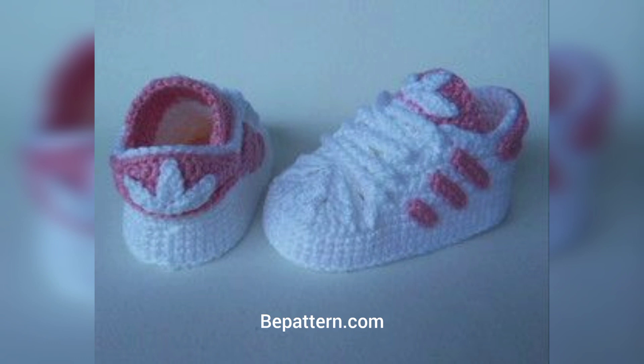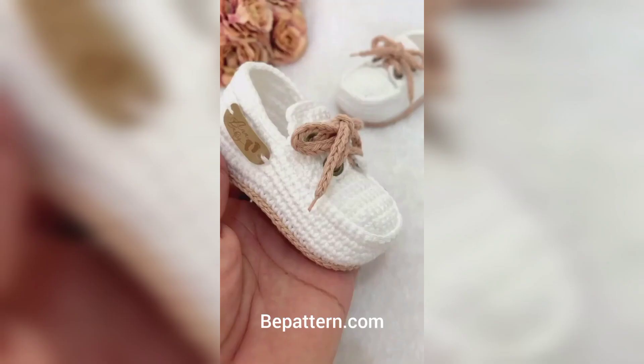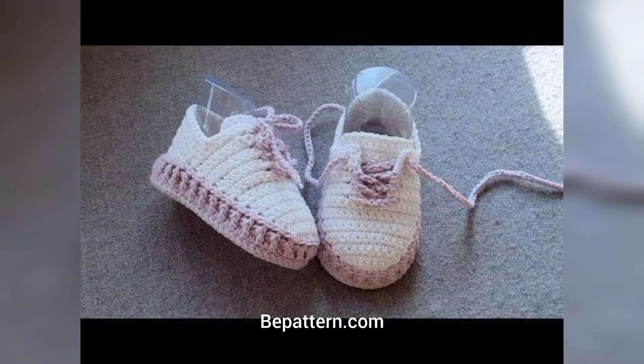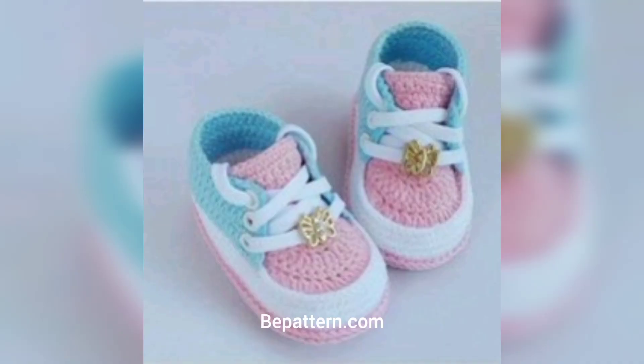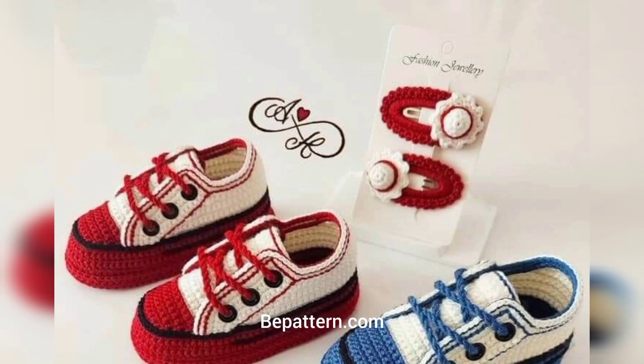This free crochet baby shoes pattern is darling and features double straps for extra cuteness, along with Mary Jane booties free patterns. These precious baby shoes are perfect to crochet for babies during the warmer months. These cute booties, shaped like strawberries, are perfect as winter shoes for baby's feet.